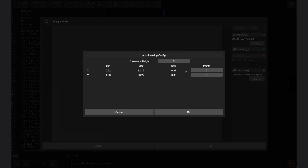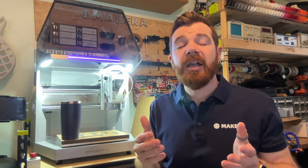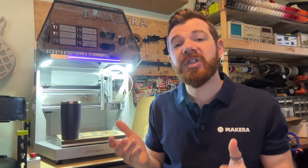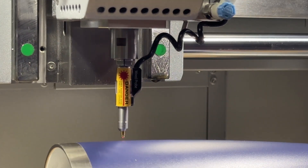But as I configure and run this job, I can enable Auto Z Leveling. Here we can set the clearance height, which is how much the probe will lift before moving to the next probing point, and also the number of probing points for the X and Y axes. Basically, the larger the warp or curvature in your stock, the more you want your clearance height to be to ensure that the probe doesn't accidentally collide with your stock or any fixtures that you have. And the more probing points you have, the more accurate the auto leveling will be as it compensates for the curvature in your stock thickness.